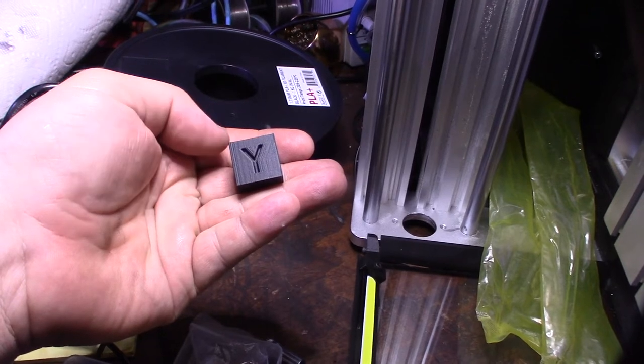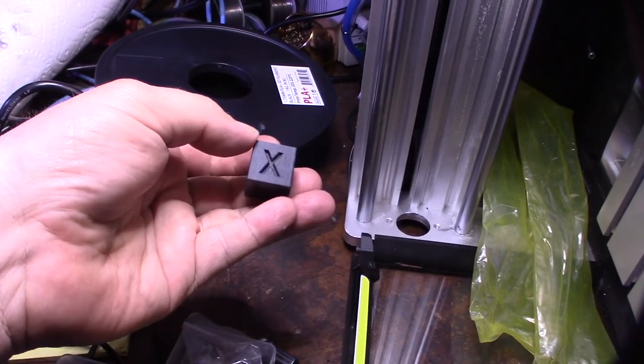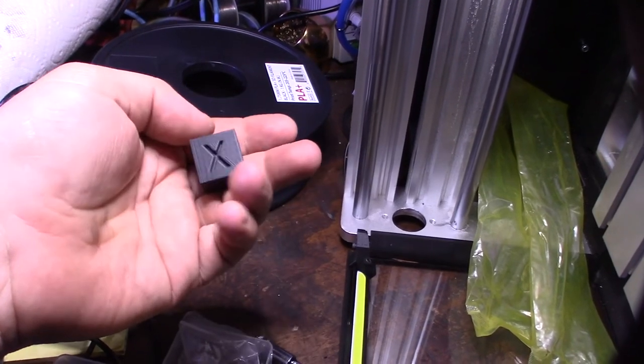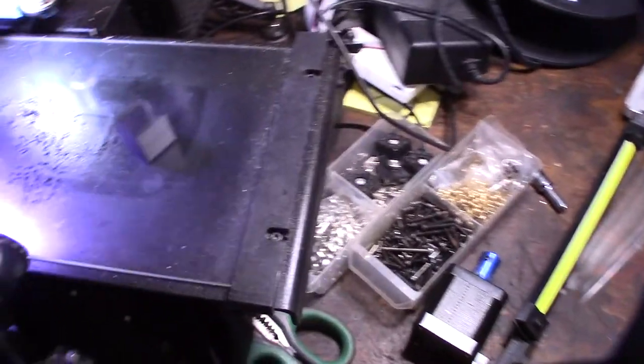The Y axis is a little ghosty, the X axis is a little bit better — not too bad though, you can hardly see it. But cool, awesome — I'll print some stuff for my CNC machine at 100% infill.